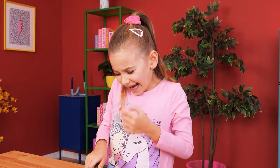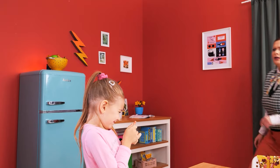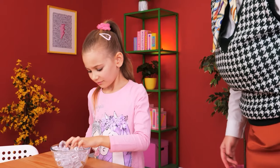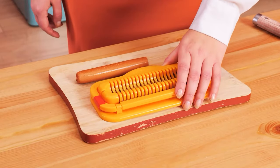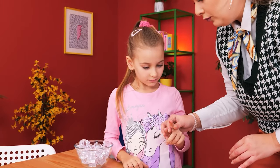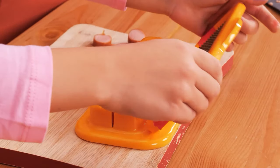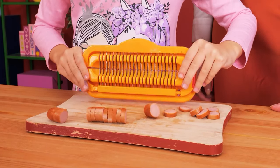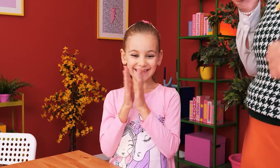Ouch! Mommy! We need first aid — ice cubes! Dip it in! This sausage cutter is safer than a knife! Just pop the sausage in, then slice! Be careful! Ta-da! I didn't hurt my finger!